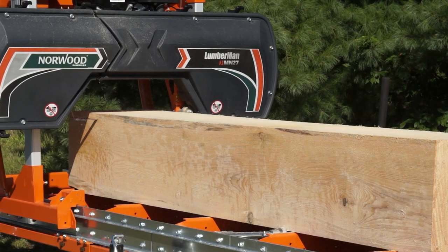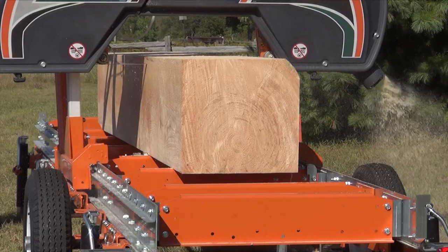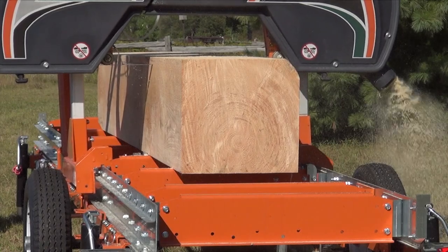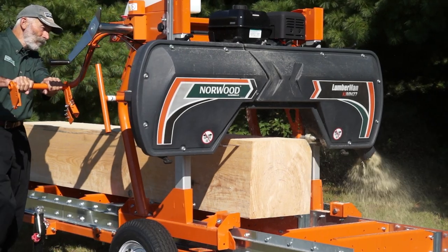Simple and fun to operate, the Lumberman MN27 is the ideal entry-level mill to make custom lumber and beams for new building projects and beautiful furniture for family and friends.